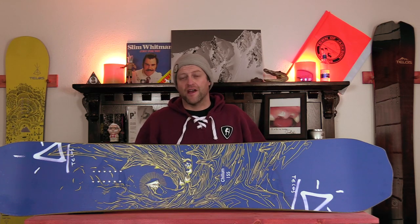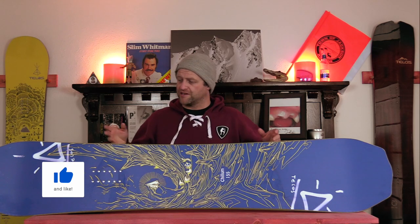Hello snowboarders of the internet! I'm your host Averyn Lefebvre and in this video we're going to be reviewing the Telos Chillum, their park board.